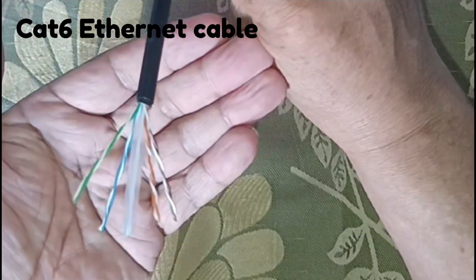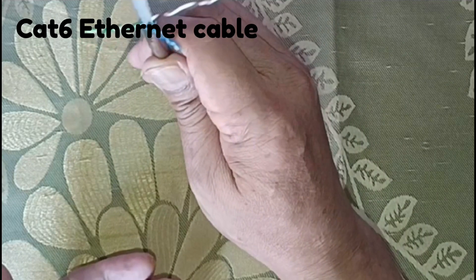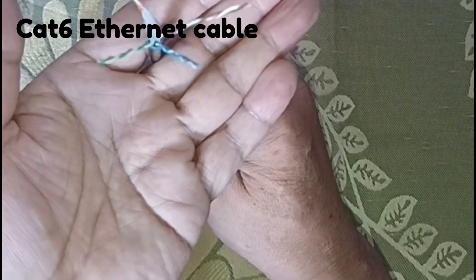Our video today is about Cat 6 Ethernet Cable — how to make, cut, crimp, and test the cable.